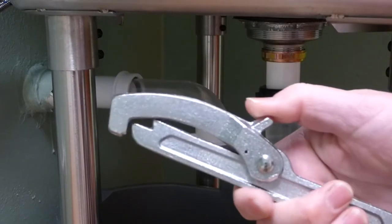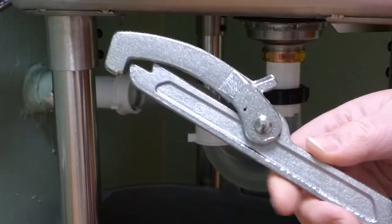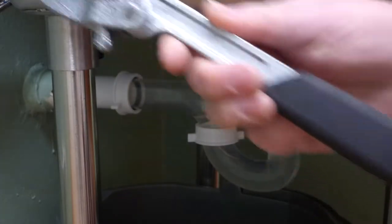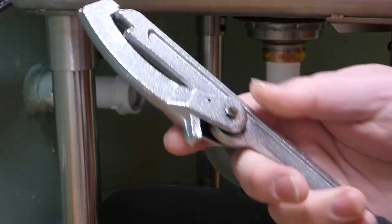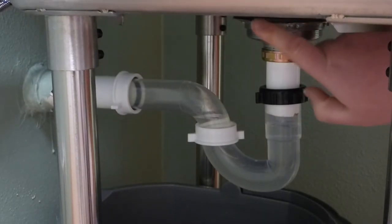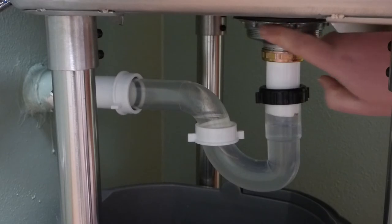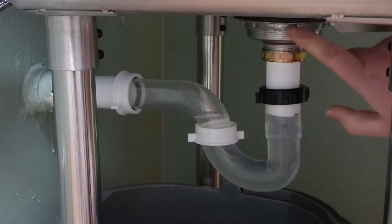It kind of has like this thing here. This is an adjustable one, which maybe doesn't matter. And there's like a cushion handle there. And basically what you do with this is, if you have a lock nut down here on your sink, your basket retainer, you have these little nubs on it.